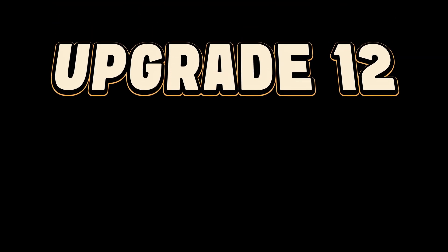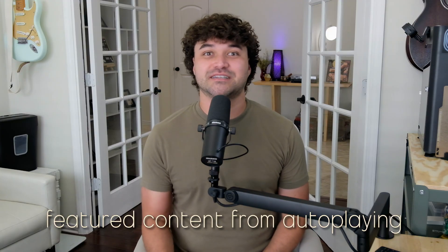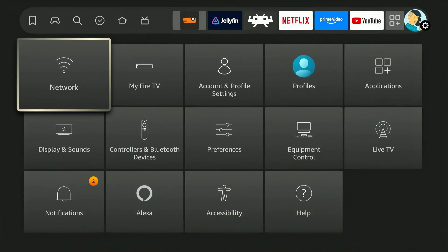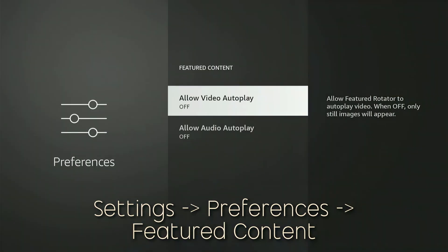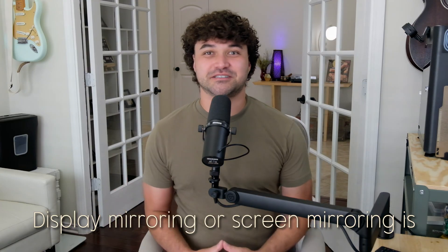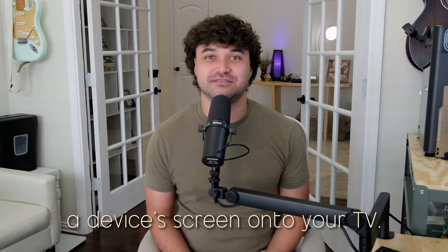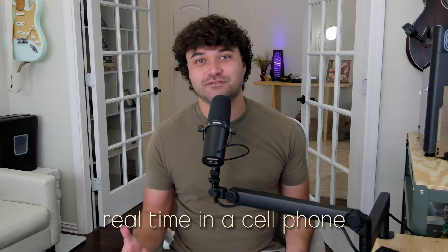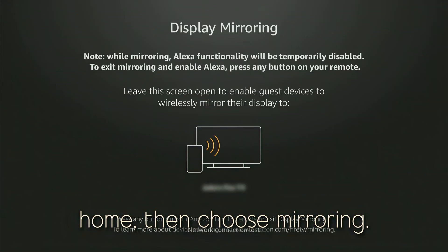Upgrade number twelve: say nay to autoplay. You can disable the featured content from autoplaying to reduce resource usage. Head to Settings, then to Preferences, and pick Featured Content and turn off Allow Video Autoplay and Allow Audio Autoplay. Upgrade number thirteen: beam it to the big screen. Display mirroring is the process of wirelessly sharing a device's screen onto your TV. You can share content from a cell phone or computer to your Fire Stick in real time. Enable it by long pressing Home, then choose Mirroring.